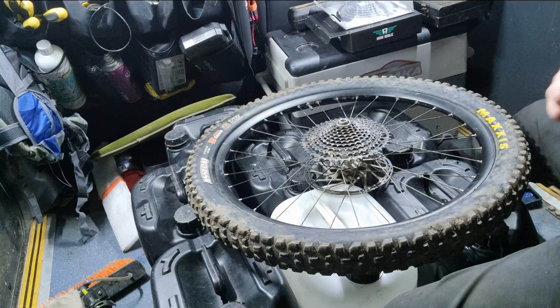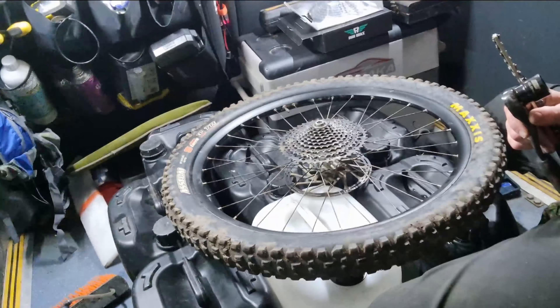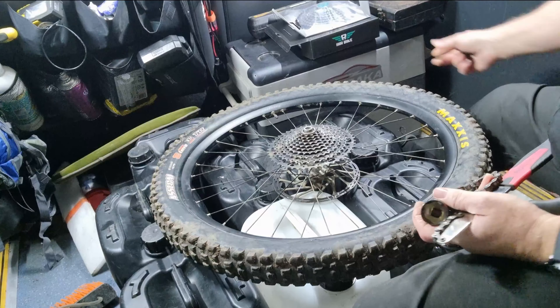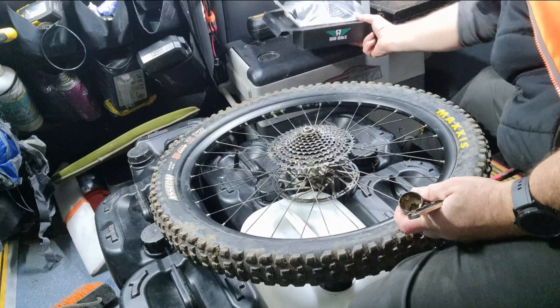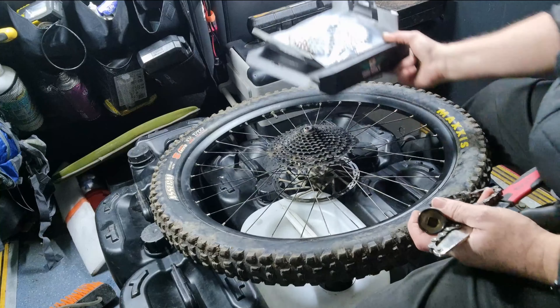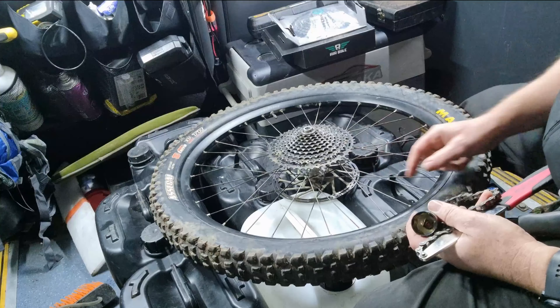Heyo, how we doing? Campos here. I'm going to change my back cassette. I'm putting the air bike one on for the trail. I'm just showing how to take a cassette off.